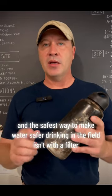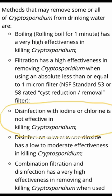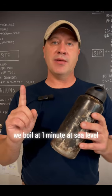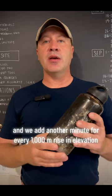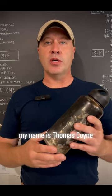The safest way to make water safe for drinking in the field isn't with a filter, isn't with the tabs, because they can fail. It's every 1000 meter rise in elevation. My name is Thomas Coyne.